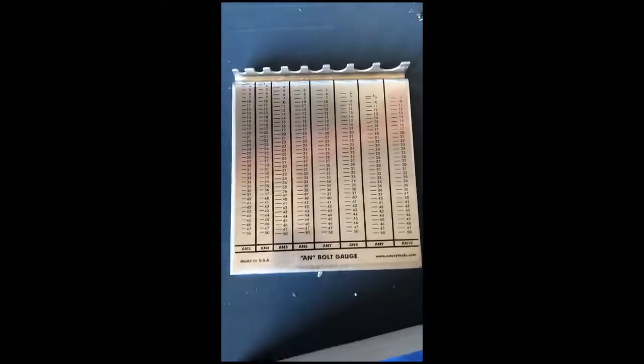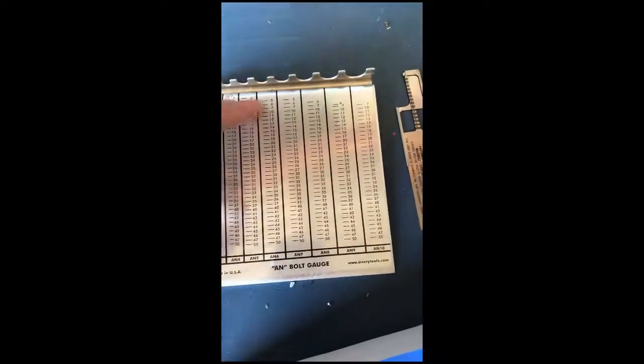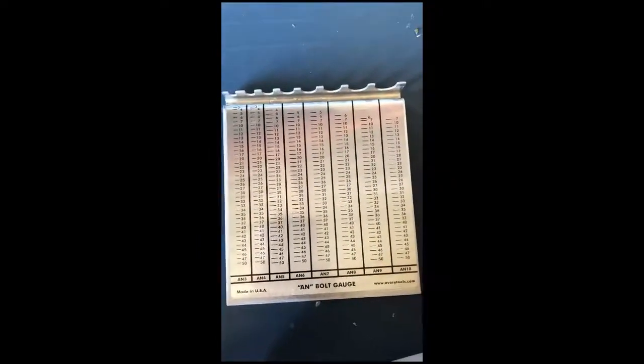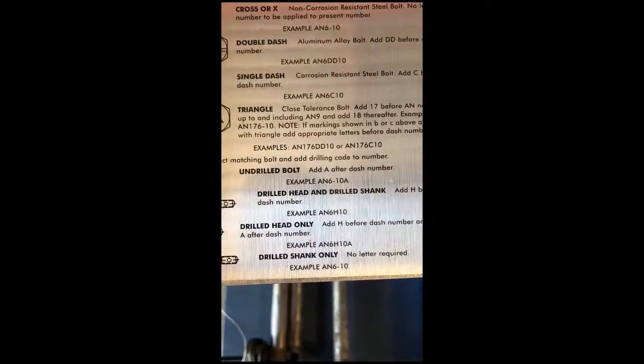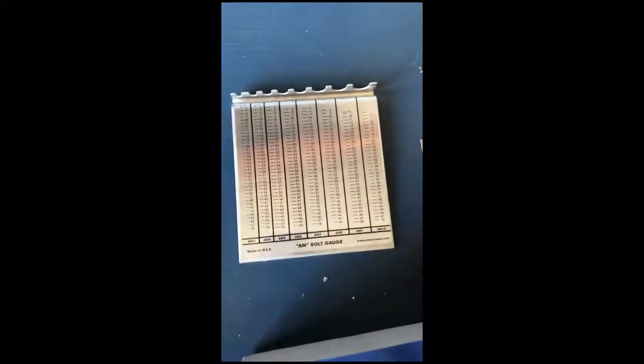They also sell a bolt gauge here, which is pretty good because you can just figure out the size and length of your bolt. This is going to pay off later when there's a bolt somewhere that I haven't bought in an assortment that I'm going to need. It gives you a quick reference — what kind of bolt it is, the AN number, and the length. Very inexpensive, I think $13 — it'll well pay off when I find that one bolt I need to replace.